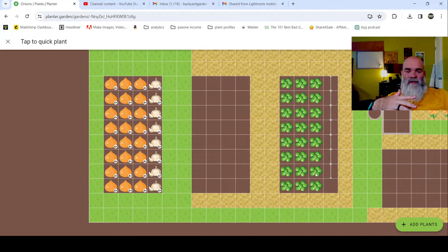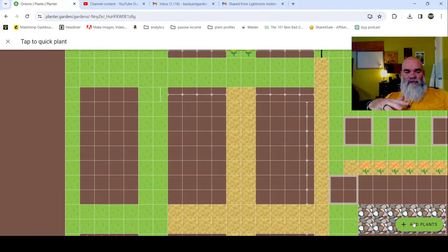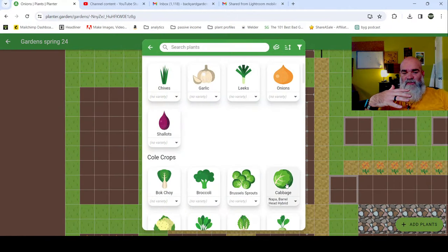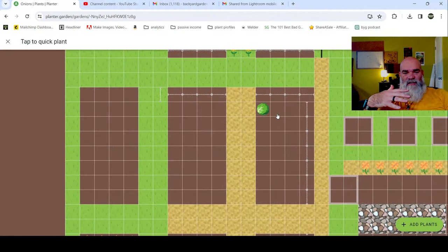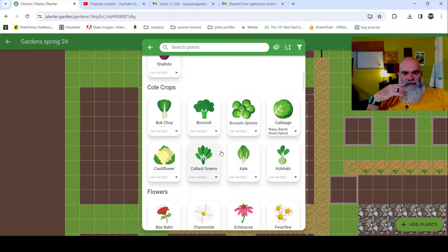I will get into crop rotation in future videos when the time is right, so don't worry about that - I need to focus on my plan right now but we will be talking about it. This bed is all cabbage - each one of these boxes is a square foot. And then we have kale in this row here.